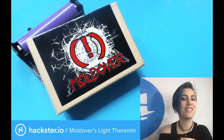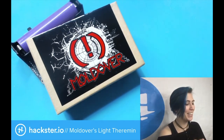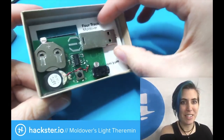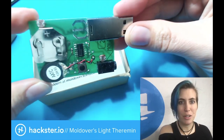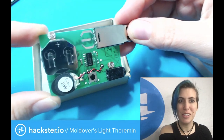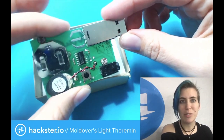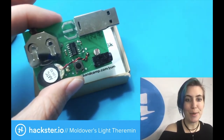I'll pull those up in a second just so we can fully embarrass him. This is a great little device. Let's just open it up. What we have here is a modernized version of one of Moldover's earliest technological works of magic, which was an album that was released with a light theremin built in. Let's take a look at the original first.